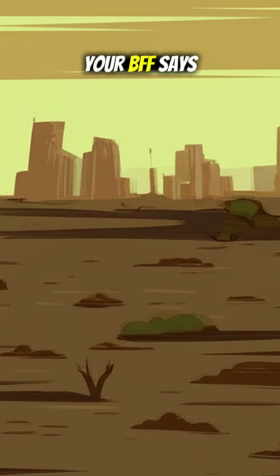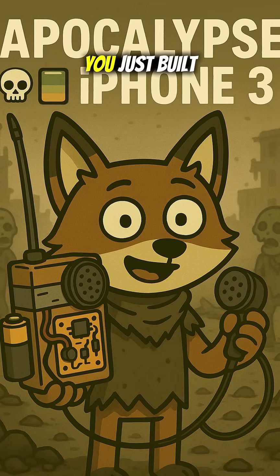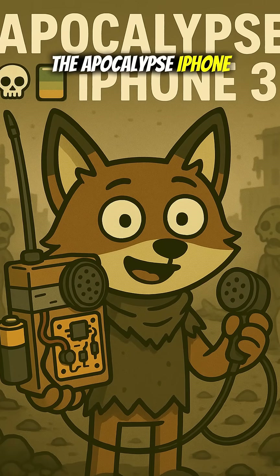Across the wasteland, your BFF says, 'Yo, bring snacks.' It's basically FaceTime — but Dollar Tree Edition. Congrats, bestie. You just built the apocalypse iPhone 3.